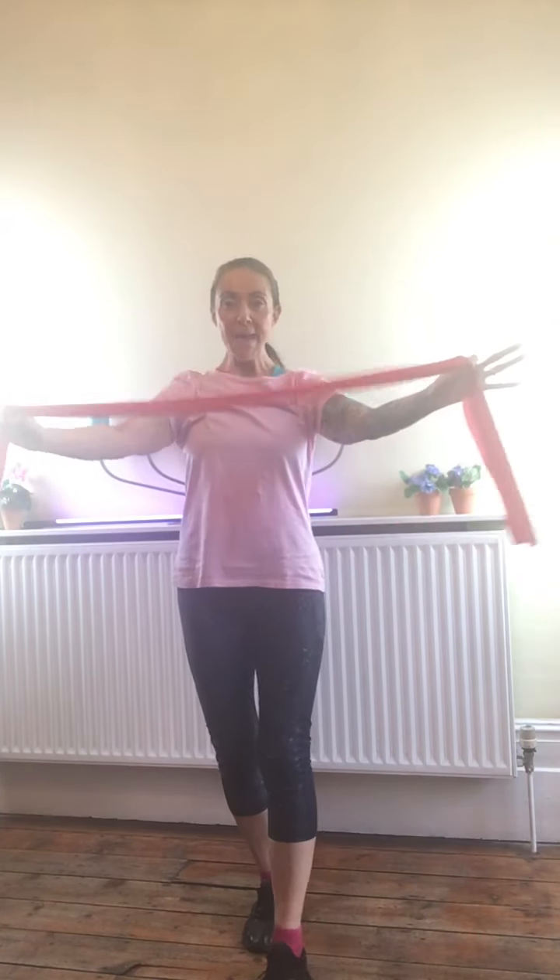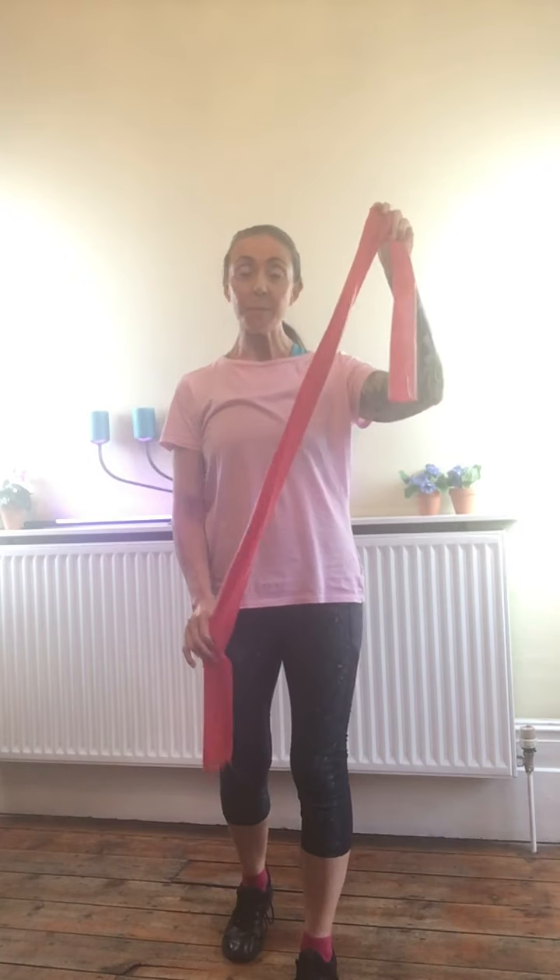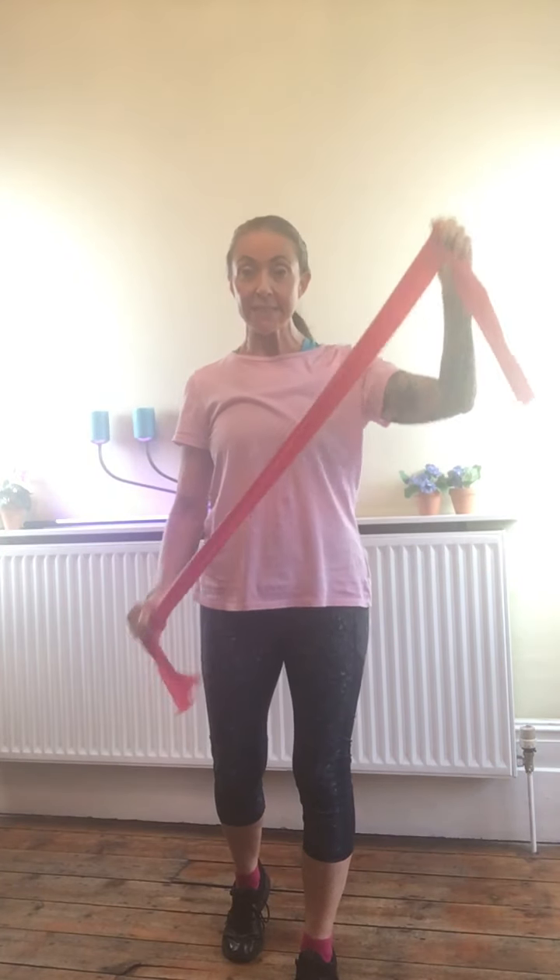Good afternoon, campers! Best bit of kit you will buy. So if anybody is missing the cable machines in the gym, resistance bands are the cheapest option — they come in all different resistances. Today we're just going to look at upper body, though you can use them as leg press machines as well.